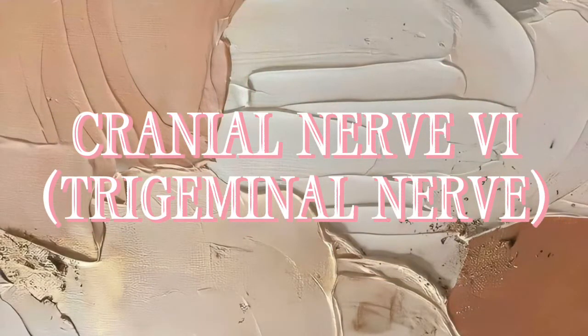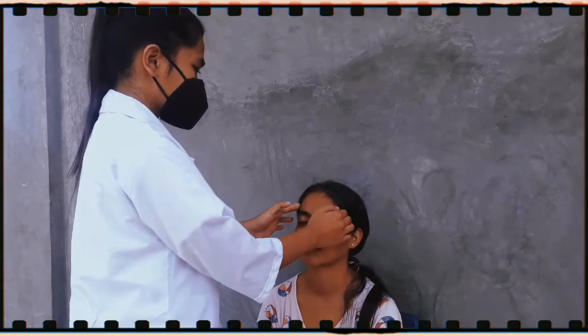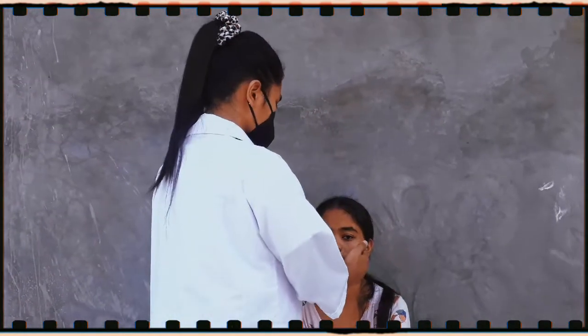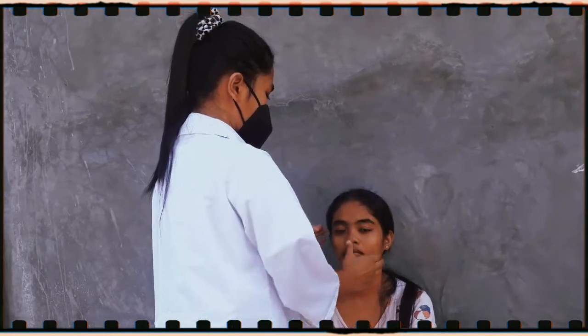Cranial nerve 5 — the trigeminal nerve. I will have her bite down and I will feel the masseter muscle. There should be a firm contraction, and I will also feel the temporal muscle.